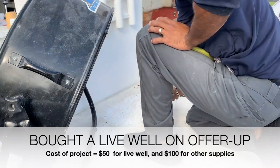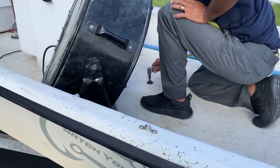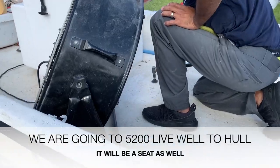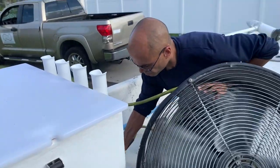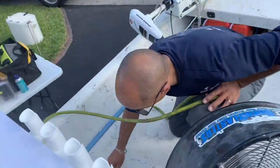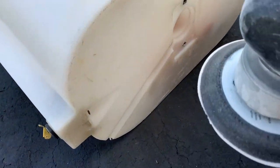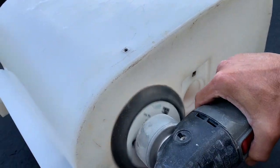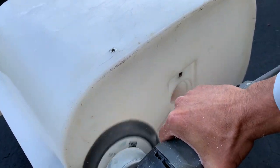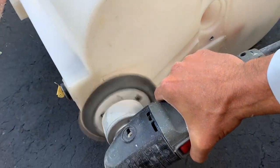We've marked out where the livewell's going to sit. Now we're just scuffing up the bottom so when it's time to mount the livewell that part's already done. Now for the bottom of the livewell — we're going to stand that up a little bit and get it all roughed up.